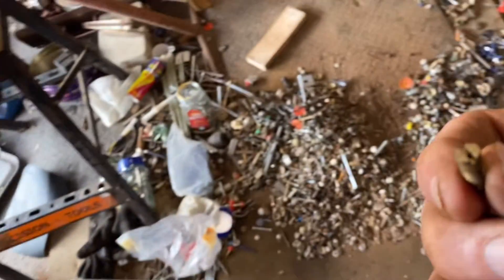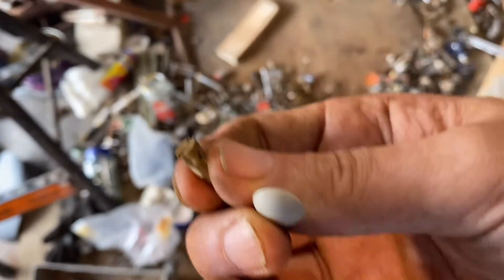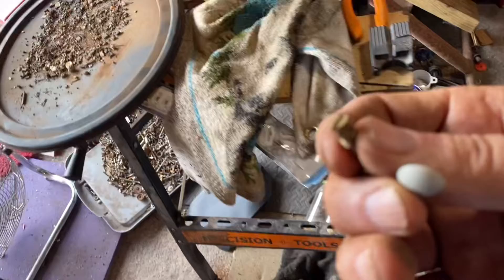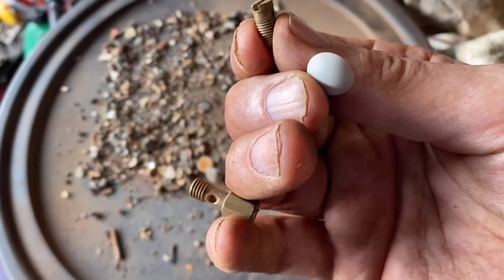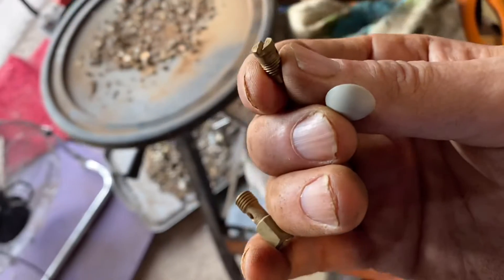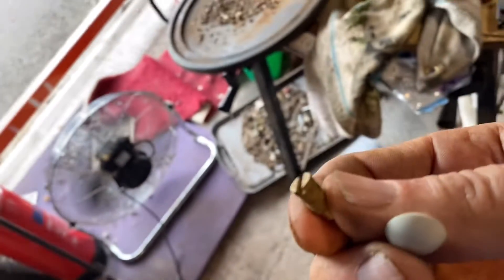So to get the full benefits of all the little bits and pieces, sometimes it's quite fun sifting right down to the very end, to the very bottom, to see what you'll find in these tubs. You've got to search to find.